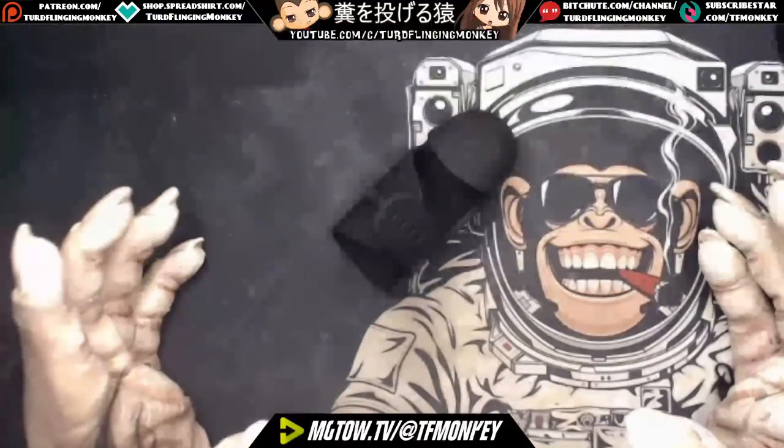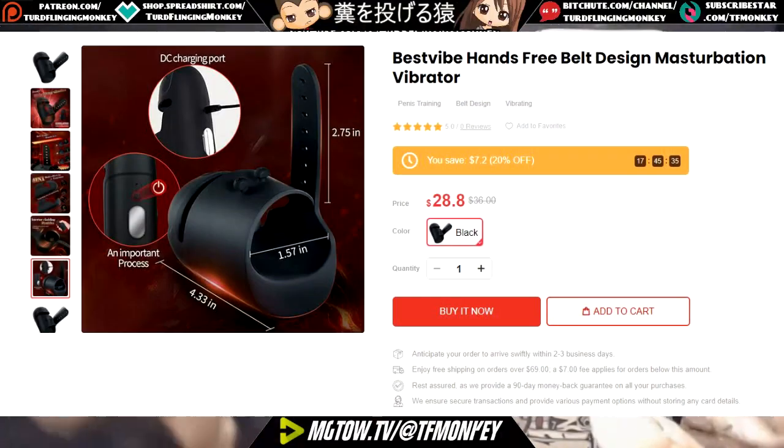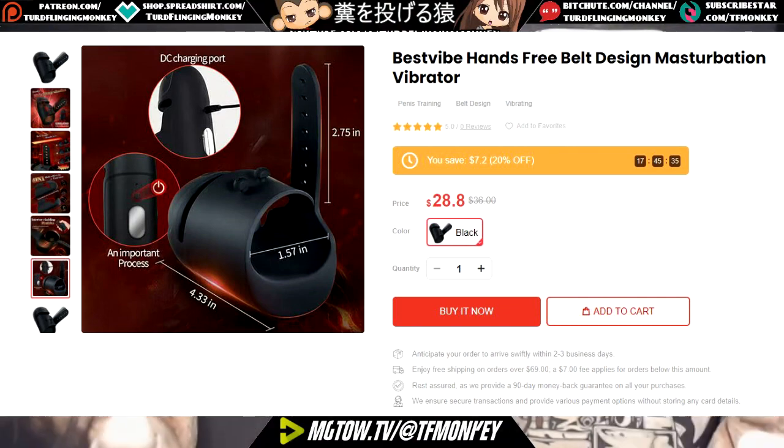Hello everyone and welcome to a new sex toy review. Today's product is the Best 5 Hands-Free Belt Design Masturbation Vibrator from Best 5.